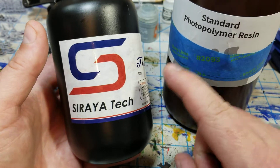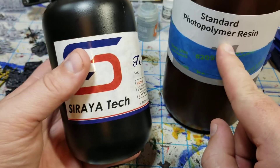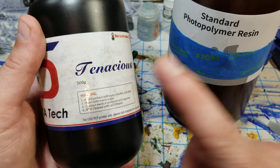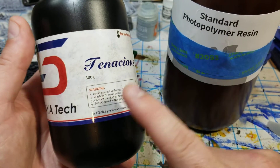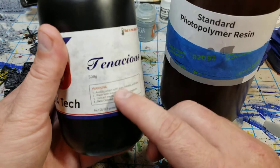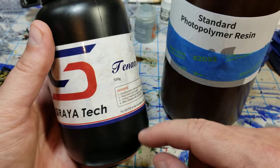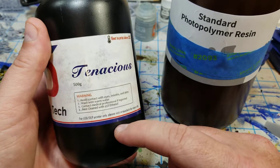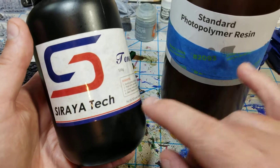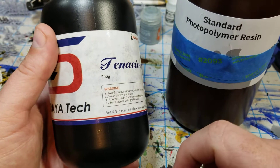You've got to get the ratio right because I didn't get this right when I first tried it. It's three parts regular resin to one part Soriatek Tenacious — so 25% Tenacious and 75% regular resin. That's just enough to give it a little more flex. Most people I've seen using this are using it for 28mm miniatures, where 25% works fine. I'm wondering if a slightly higher percentage is better for the 6mm scale. I wouldn't use this mix for printing houses, but it's a great mix for miniatures — it gives enough flex and makes them way more durable.